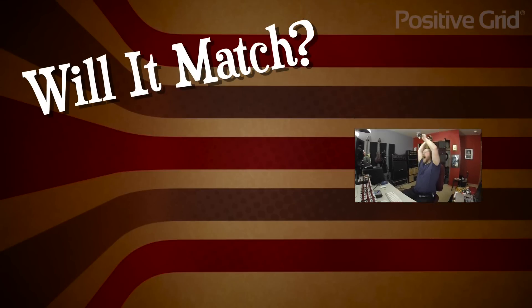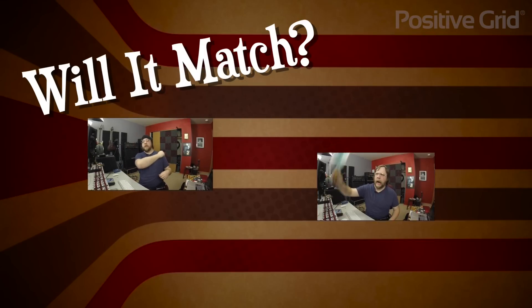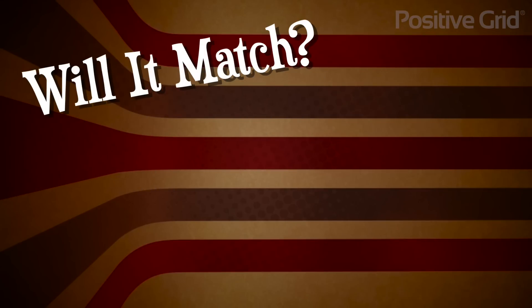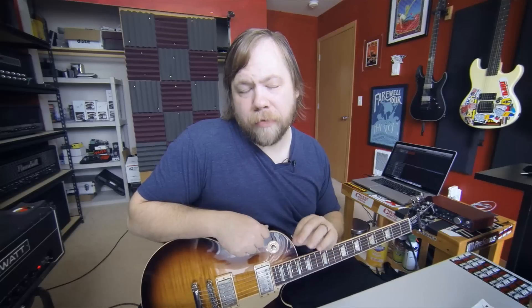Will it match? Hello everyone, I am Fluff from Rift's Beards and Gear, here today on behalf of Positive Grid, and today I have a very special amp for you.